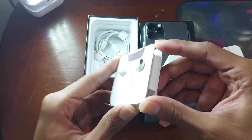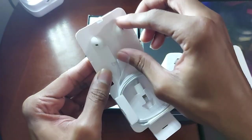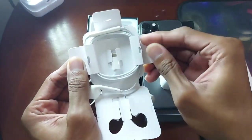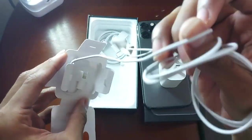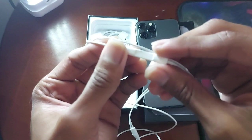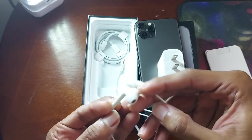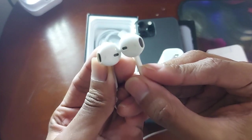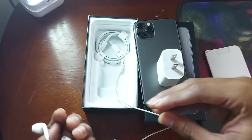The earphones included I have to give away — they're not the original Apple earphones, they're probably a copy, and they don't work with this iPhone. They did work with a friend's iPhone but were detected as some kind of different earphones. The charging cable at least seems original — I think it was 18 or 25 watts.